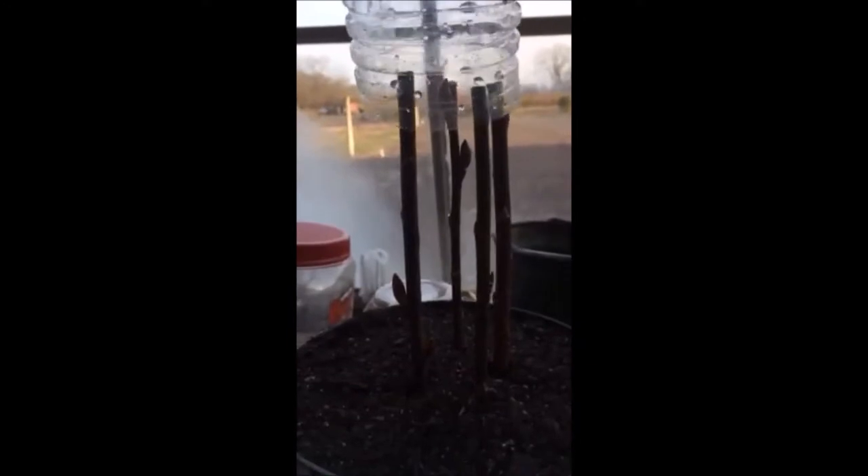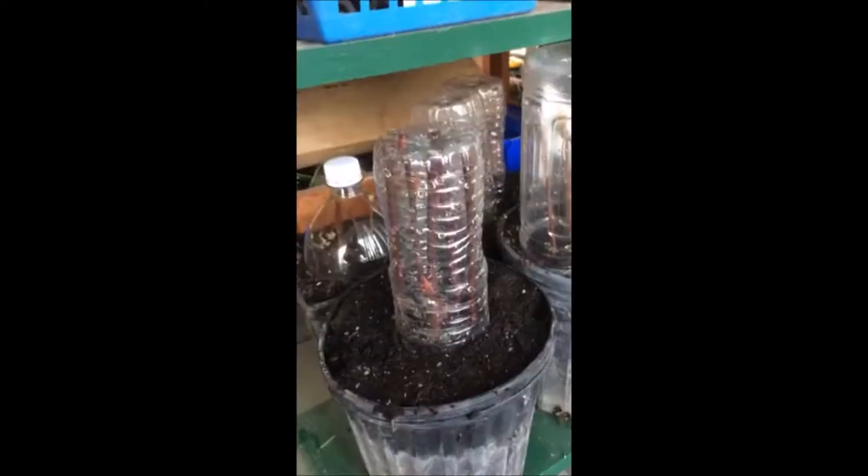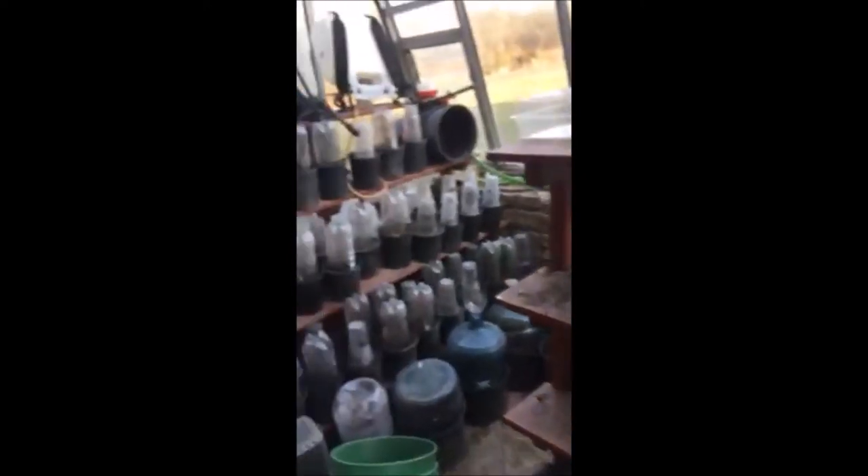It doesn't take long and you'll have a bunch of free pussy willows to plant in your landscape. At Highland Hill Farm we do quite a few trees and bushes like this. Some of the easy ones to do are willows, viburnums, burning bushes, and a lot of the wetland plants — they are very easy to do.